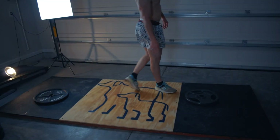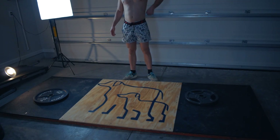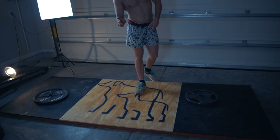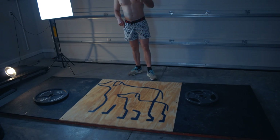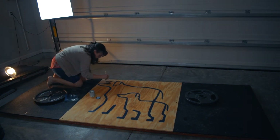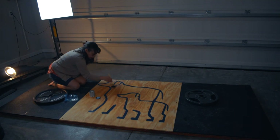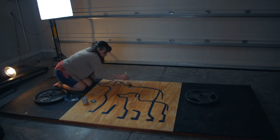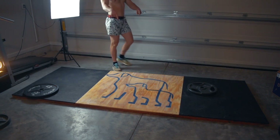Now this is dry. The last and final step — we're putting the polyurethane finish. This is going to give it a gloss, not sticky, I've been promised. It's just going to waterproof it, so all the blood, sweat, and tears will soak into the wood. And there it is.